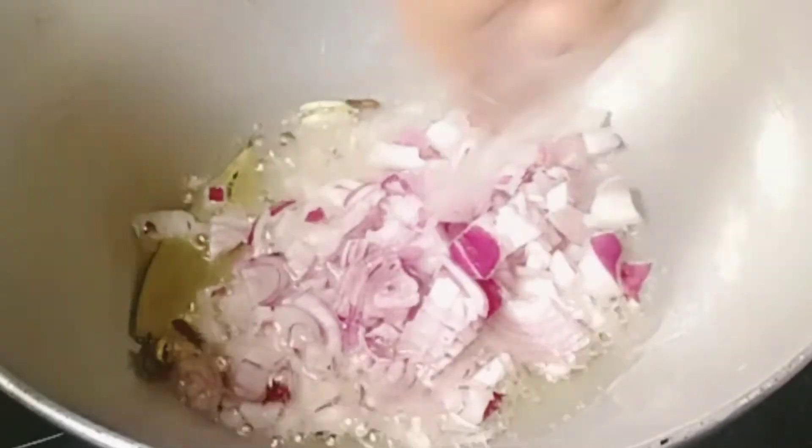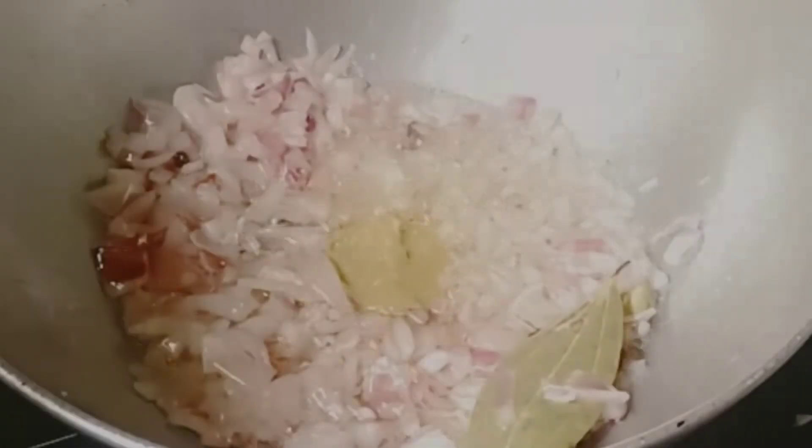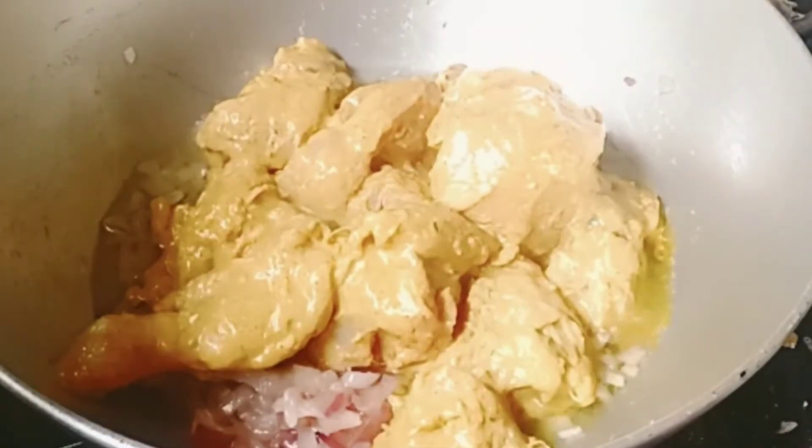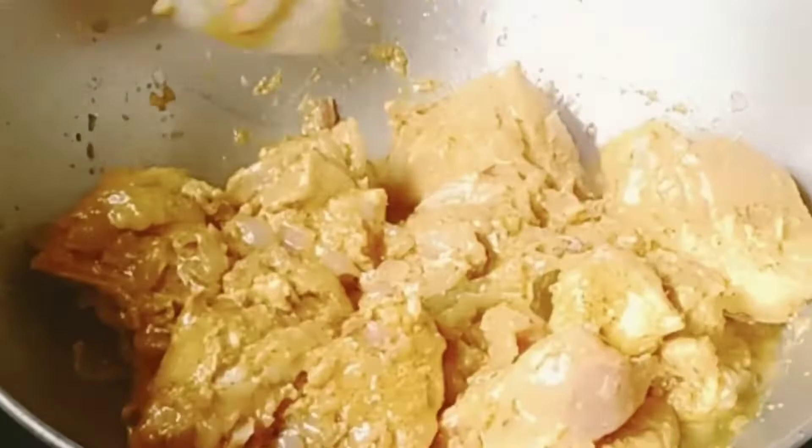When a smell comes from it, add the onion pieces and fry. Now add one tablespoon of ginger and garlic paste and mix well. After mixing well, add the marinated chicken and mix well.